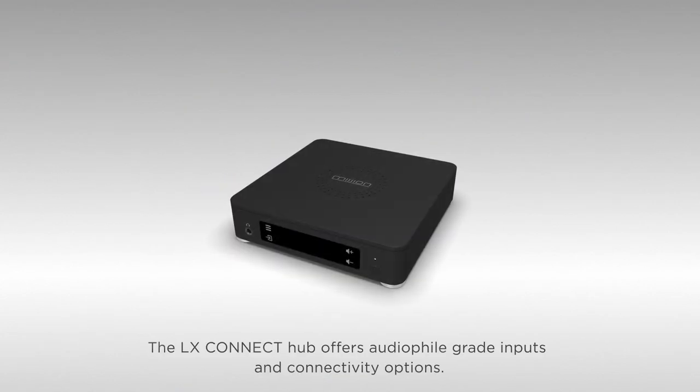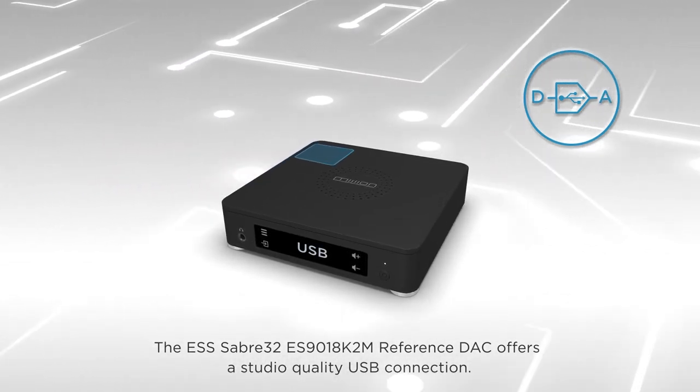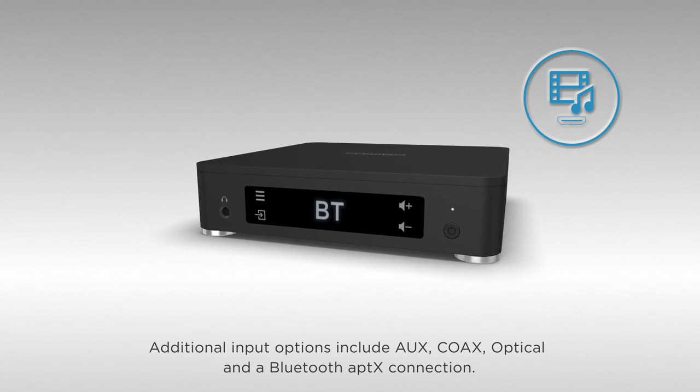The LX Connect hub offers audiophile-grade inputs and connectivity options. The ESS Sabre 32ES9018K2M reference DAC offers a studio-quality USB connection. Additional input options include auxiliary, coax, optical, and a Bluetooth aptX connection.